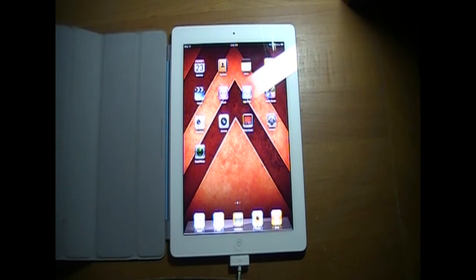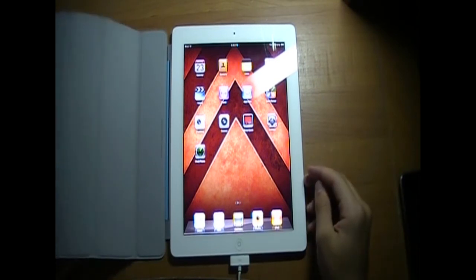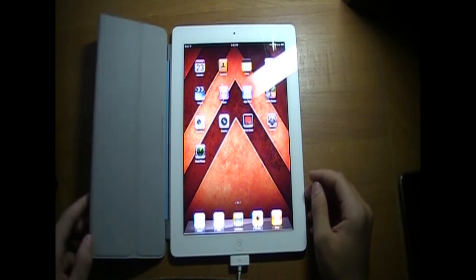Hey everyone, it's Matt here. In this video I'm going to be showing you guys how to get your iPad into DFU mode. I know my last video about how to get into DFU mode included the iPad, but I just want to get everybody specific on it because it was an iPhone and was weird. This is for the iPad 2, and it does work on the iPad 1 because it's the same exact thing.